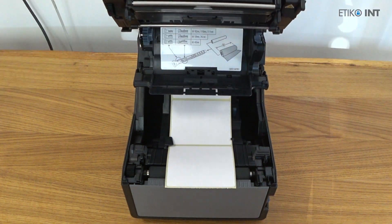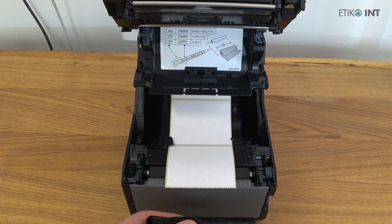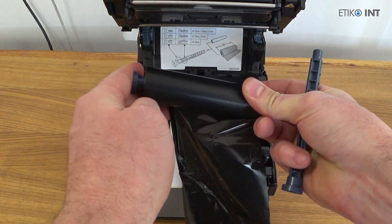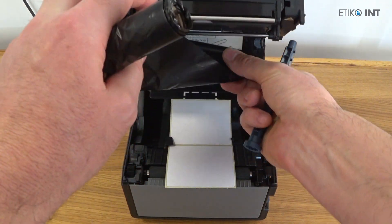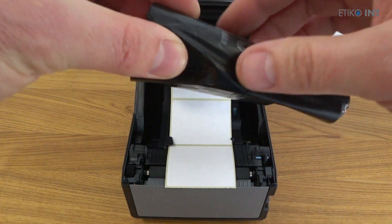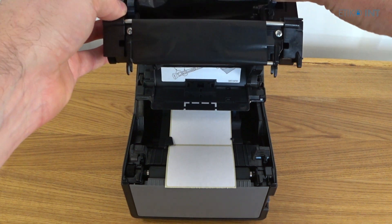Here we set the labels and now we are inserting the ribbon. In the pictogram you can see how to set the plastic tabs so you can push them inside the ribbon core all the way in. First I am inserting the unused ribbon at the back, and at the front I am inserting the plastic tab and then inserting the already used part of the ribbon inside the printer.